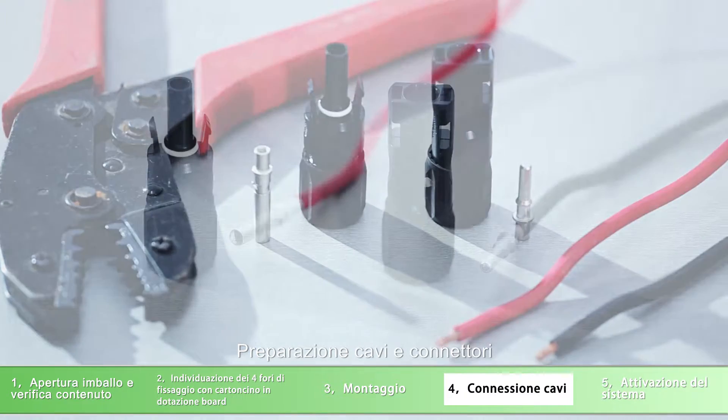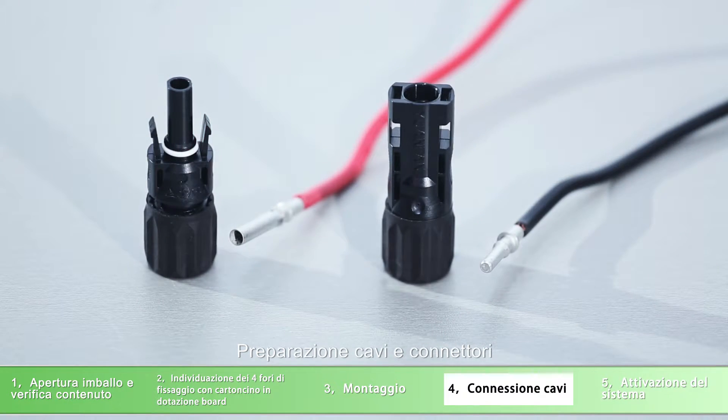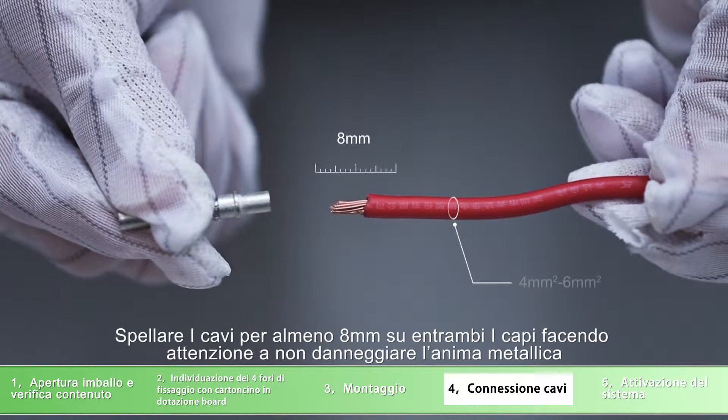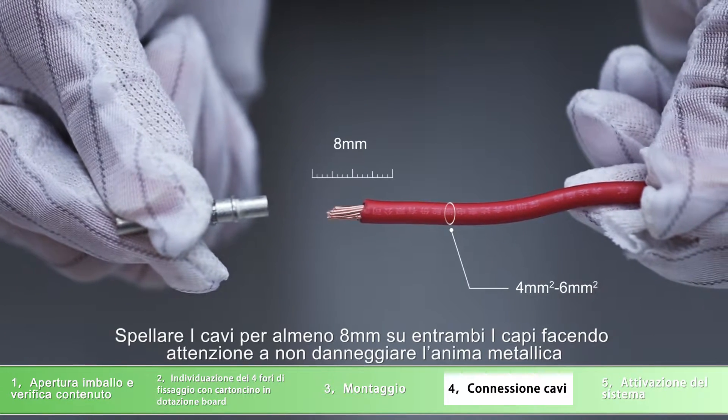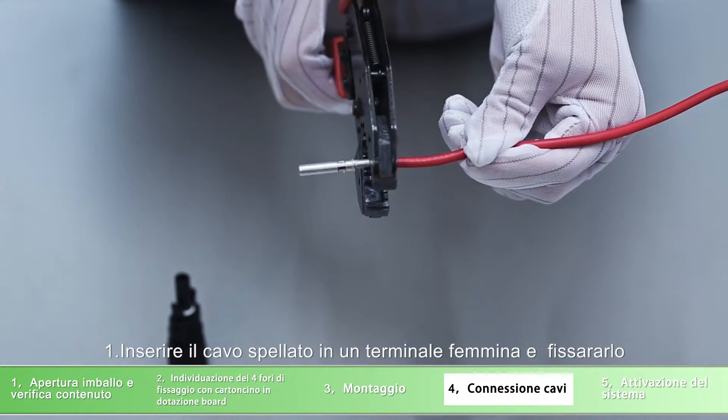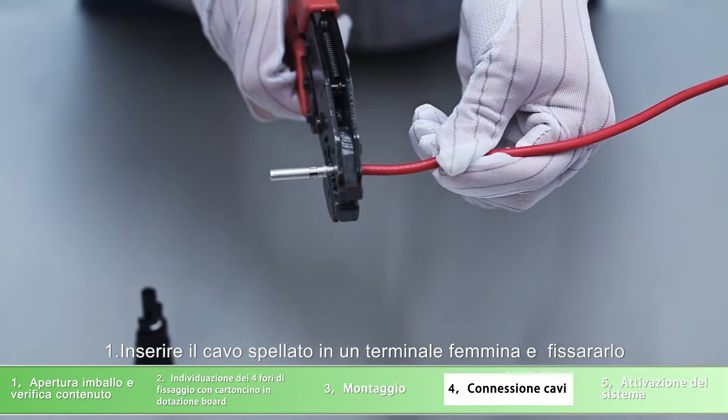Cable preparation and connector assembly process: strip the cable 8 millimeters on both end sides, being careful not to nick the conductors. Insert the stripped cable into the female terminal and crimp the female terminal.